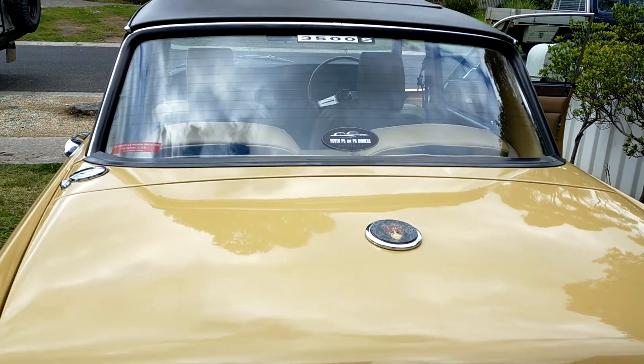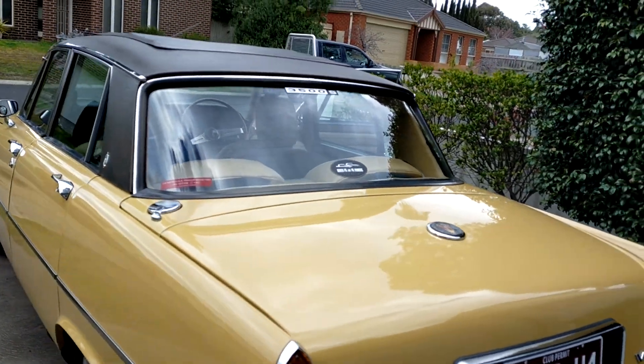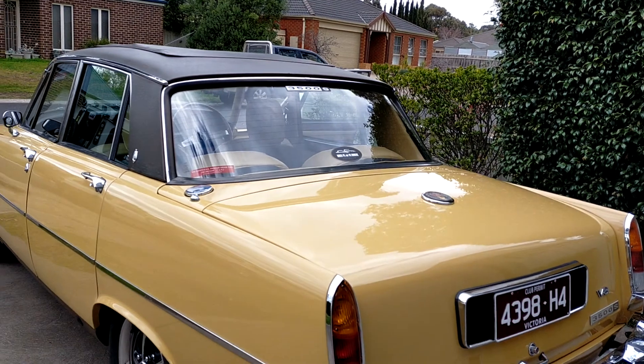Loving the T5 gearbox — Falcon box. You can get parts anywhere for it, and it's been rebuilt.